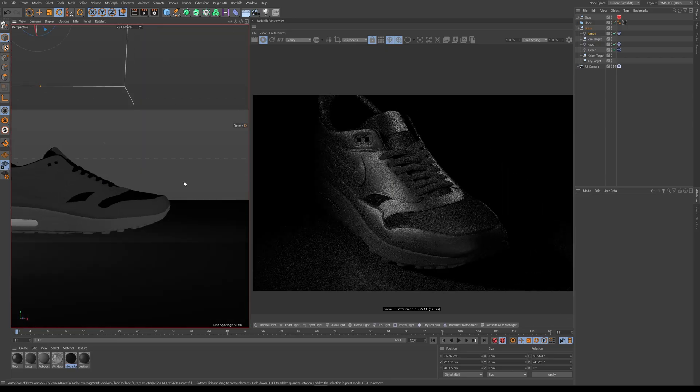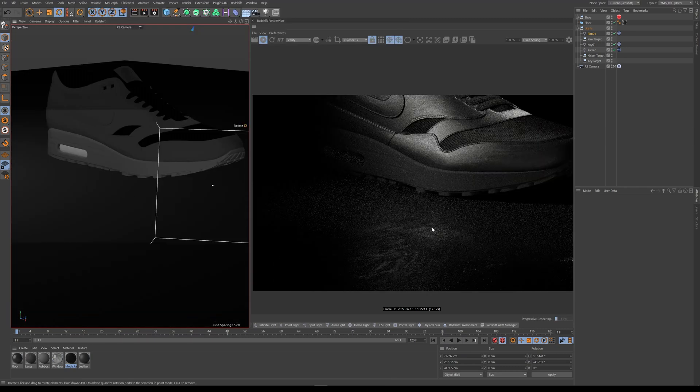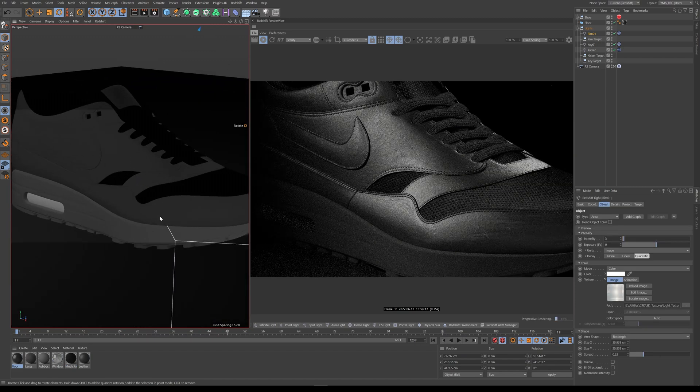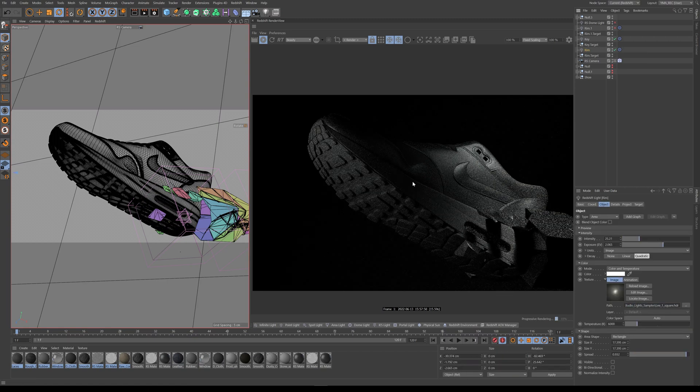Hello everyone and thank you for joining us. Today we are talking about how to create a black on black look. The key is to create separation in your scene through lighting and texturing. Part one will focus on the concepts and in part two we'll break down a couple scenes using what we've learned. So let's jump in and see what it's all about.